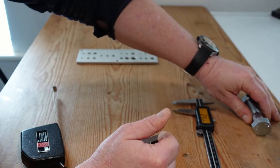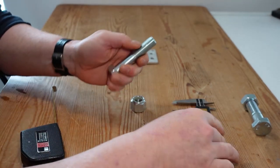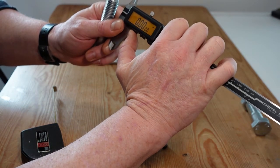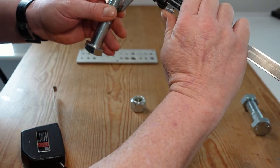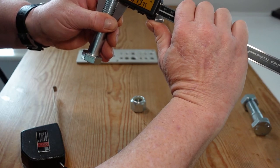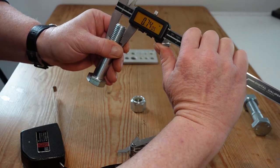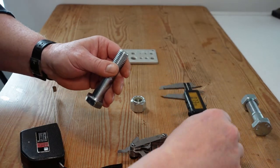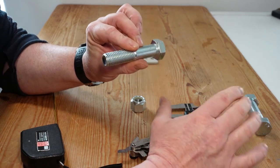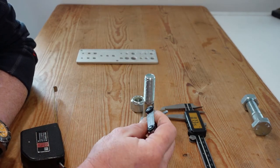When it comes to imperial bolts the measurement system is roughly the same but the classification is different. First, we change our calipers over to inches. Measuring the bolt gives us 0.7395, or 0.74 inches, which is three quarters of an inch — putting it into the three-quarter-inch classification. Again, all bolts measure slightly less than their nominal size, so a three-quarter-inch bolt won't measure exactly three quarters of an inch.